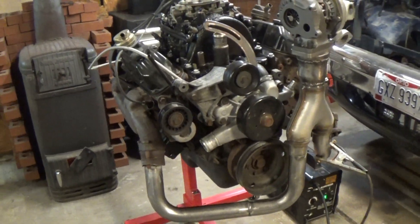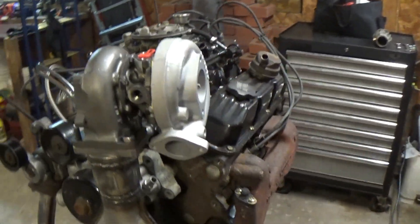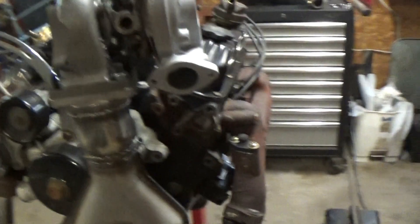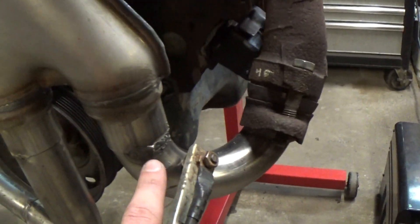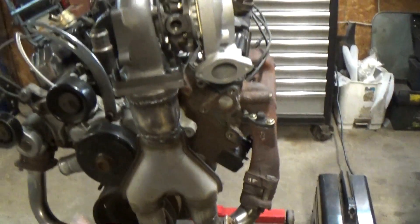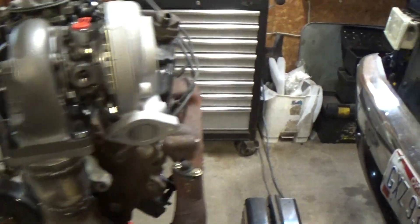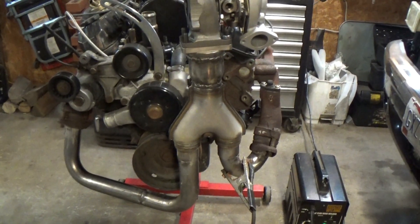Everything is tacked up. I've even got the turbo just resting on it so you guys can kind of get a decent visual. This looks pretty awesome I think. This side is fully welded onto that and then this is sort of welded — a decent weld — kind of the same thing around, so enough to hold everything into place well enough to stick the turbo on and just take a little peek at what is going on here.